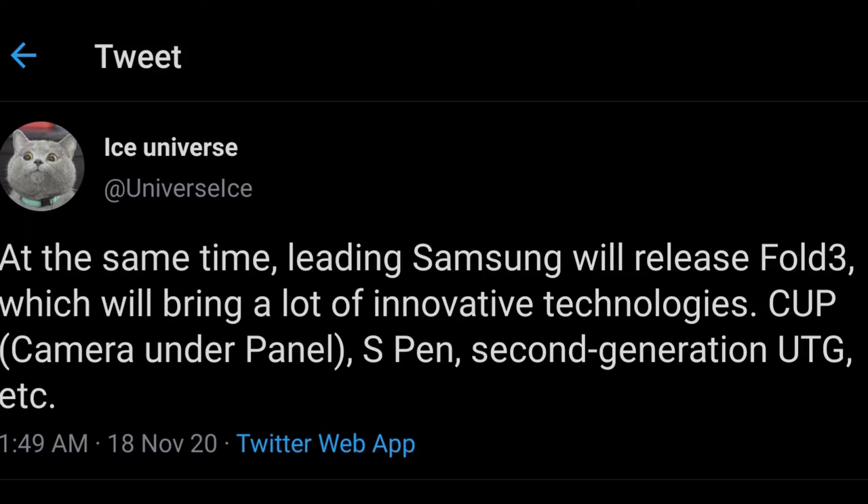A lot of questions are raised, like what will Samsung do with the plastic screen that the Galaxy Z Fold 2 has? Considering that this is second-generation ultra-thin glass, Samsung might be eliminating the plastic layer on the Galaxy Z Fold 3 and using only ultra-thin glass. The last of these features, and most likely the more important one, is the under-display camera.